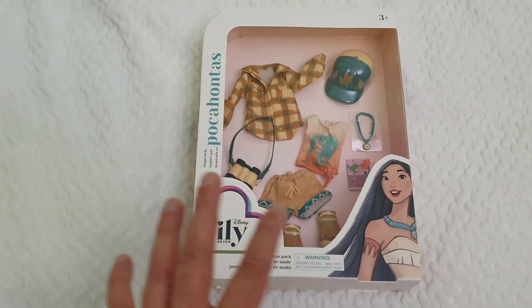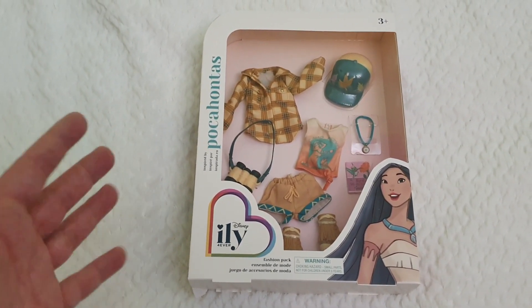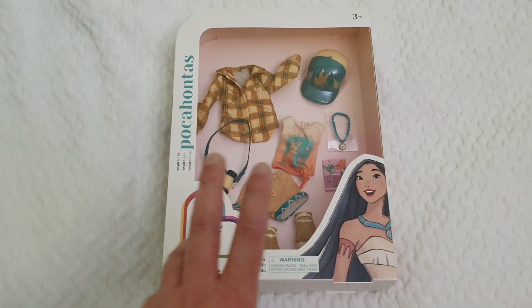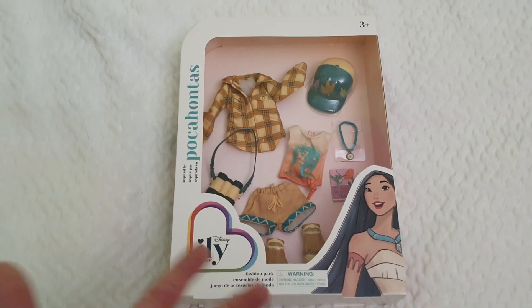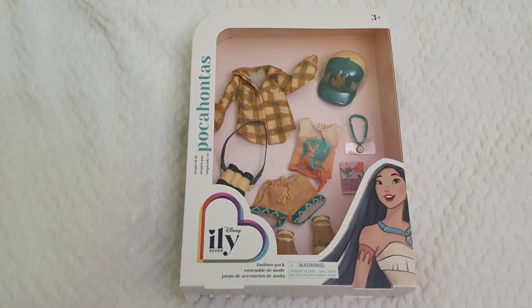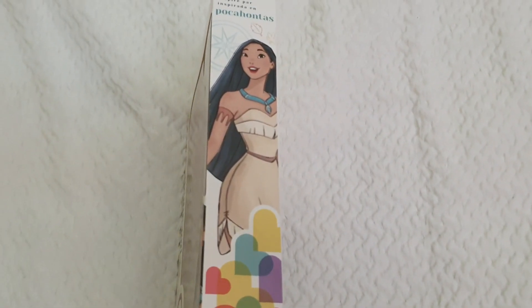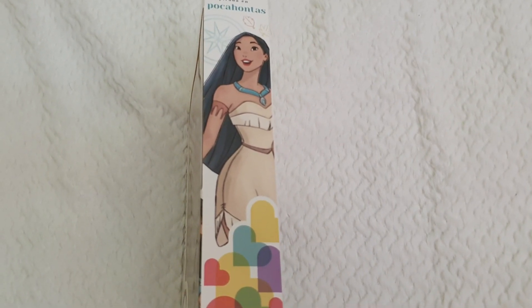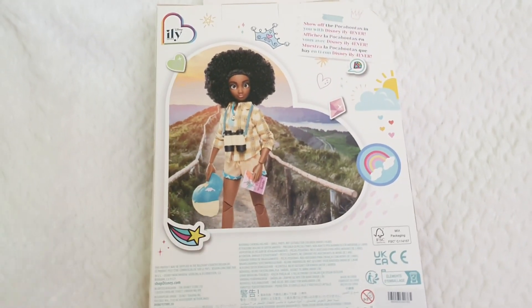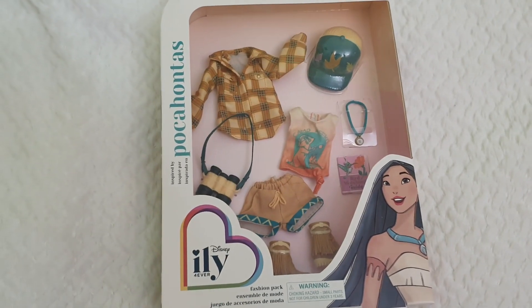This is again inspired by Pocahontas. I will try it on an original ILY doll as well as a classic Pocahontas doll, so you can see how it looks for both dolls. The packaging is very cool, very fresh, very clean. We have the artwork of Pocahontas, the ILY logo, and some more artwork here as well as a picture of what I think is the Belle inspired doll going on a hike, which is super cute. I'll take everything out of the box and be right back.